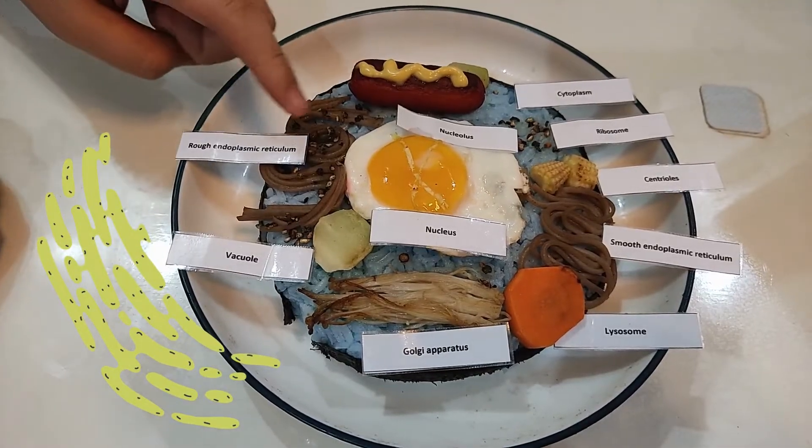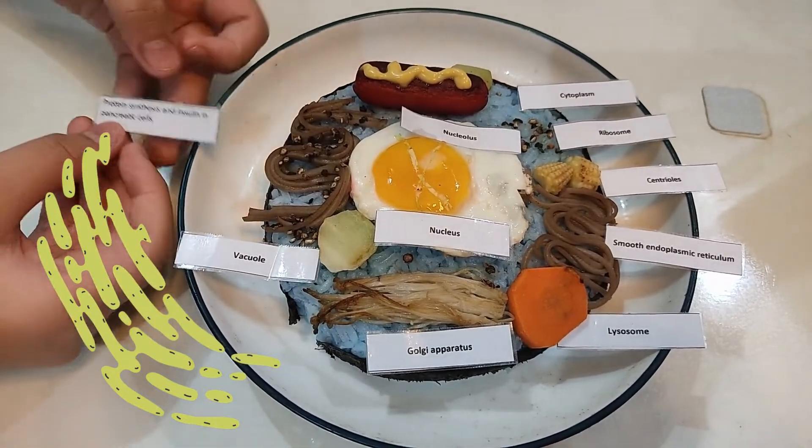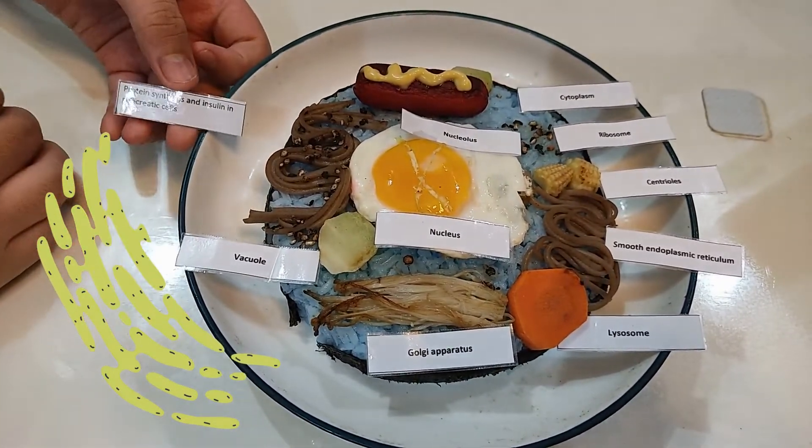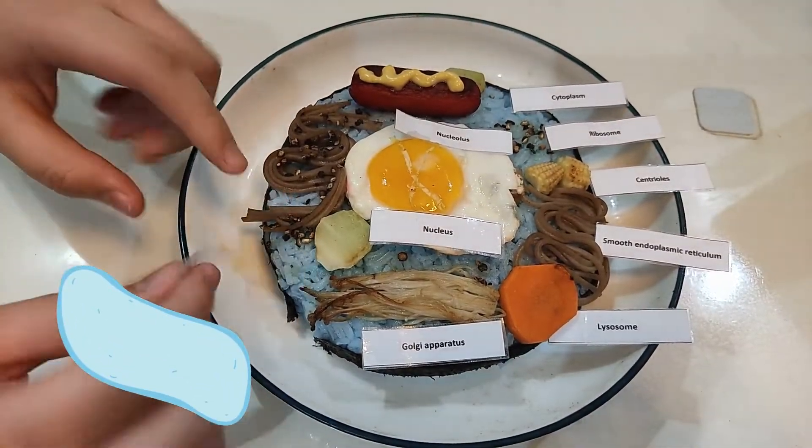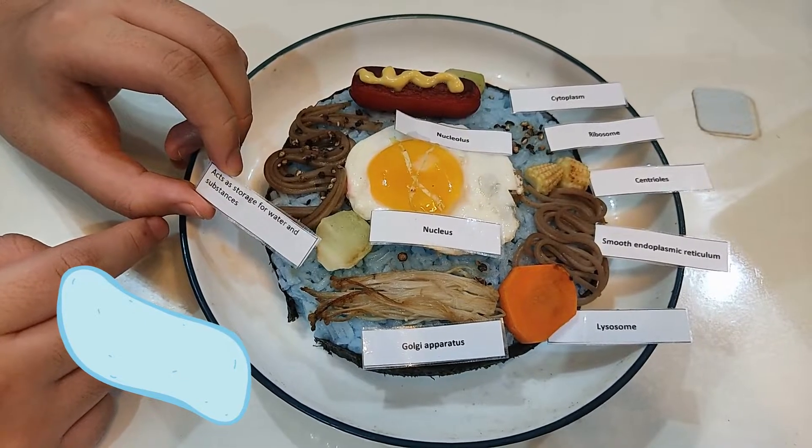This is the rough endoplasmic reticulum. Its role is to synthesize protein and insulin in pancreatic cells. This is the vacuole. It acts as storage for water and substances.